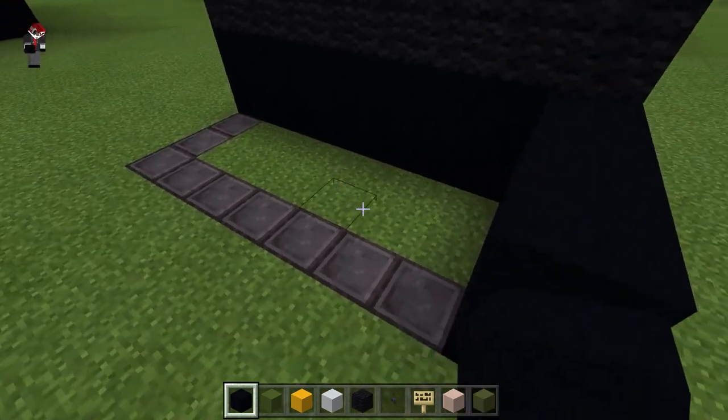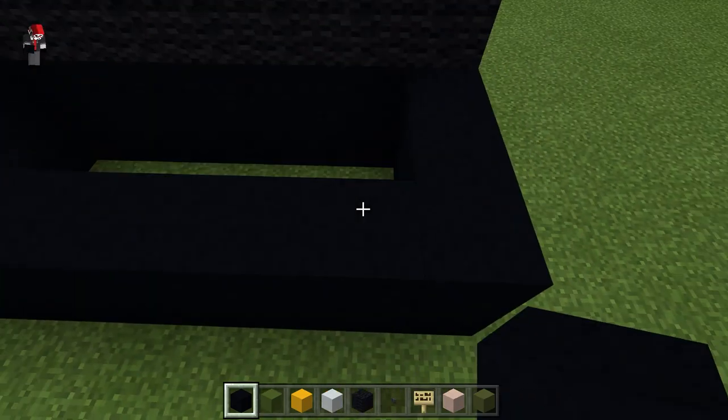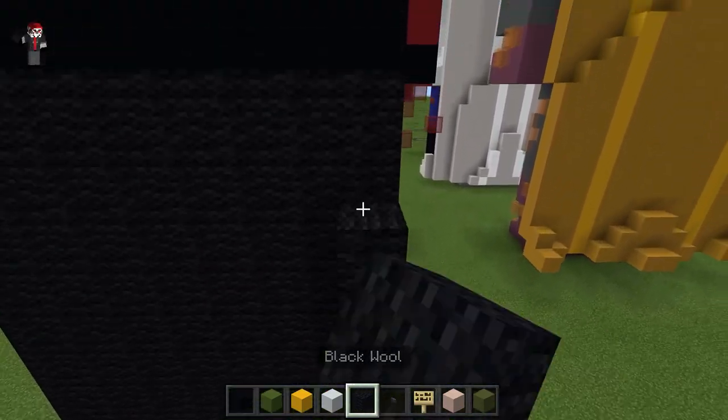And now I'm just going to fill in his shoes with the black concrete, and then fill the rest of his legs in with the wool.